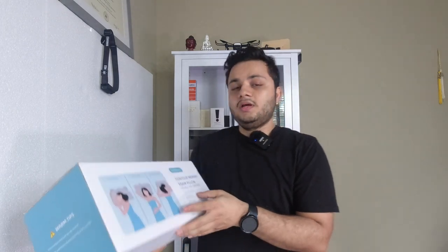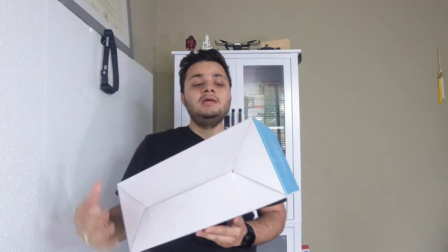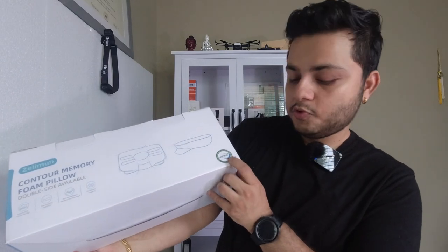For back sleepers it helps reduce shoulder stress, and for stomach sleepers, no more sore or numb hands. There are two heights — the front side has a little more height and the back side is lower, so you can use whichever is more comfortable. It's non-temperature sensitive memory foam and made from breathable material — 30 Pure Plus, as you can see on the packaging.